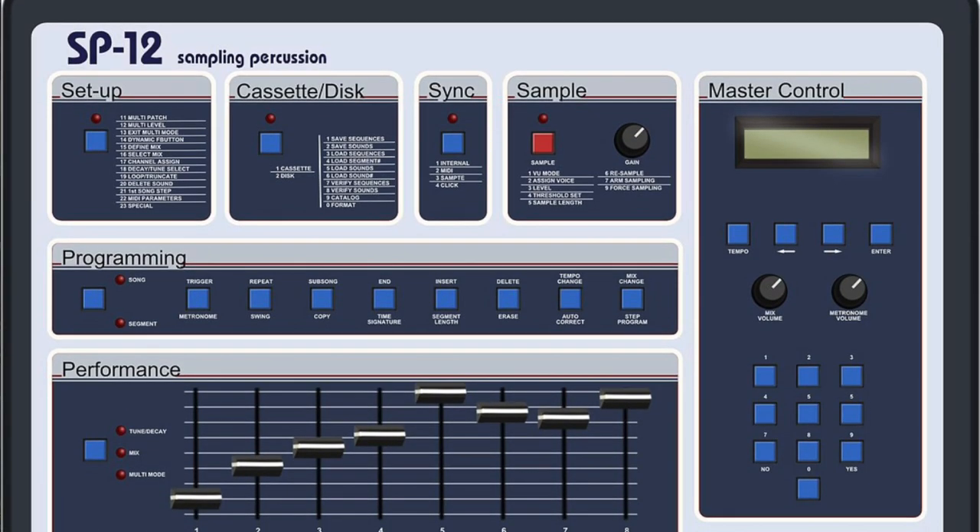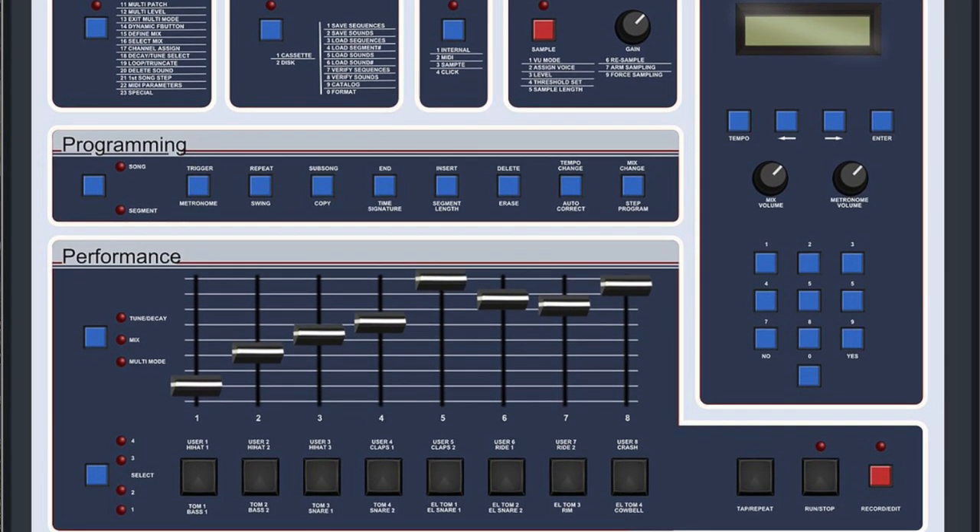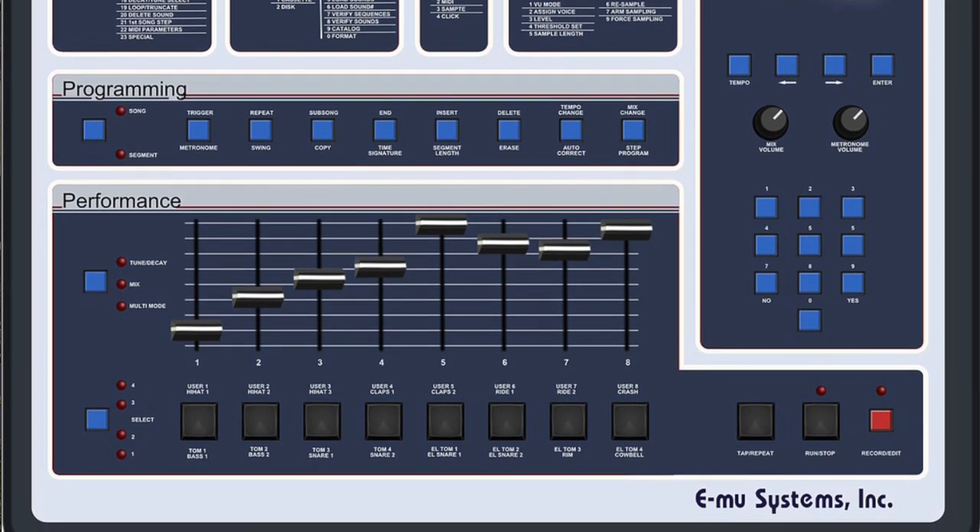The sampler that Paul C. and Large Professor were known for using — the EMU SP-12 and SP-1200 — these are like the instruments and the sound of late 80s, early 90s hip-hop. This was it. People had moved on mostly past drum machines, and this is what they were using. Dr. Dre used them making NWA. Basically anything made from '88 to '94 was made on the SP-12 or SP-1200.